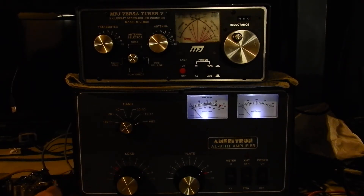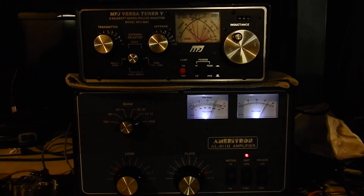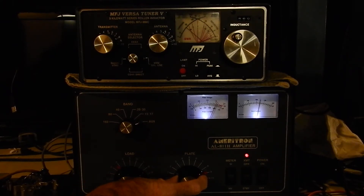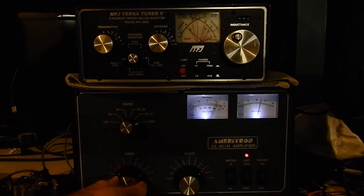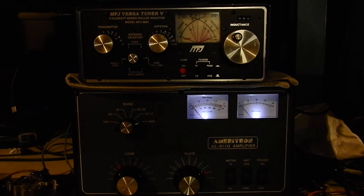Here's something useful to watch: the grid current. High grid current means you need to increase your load. As I key up and turn the load, you can see the grid current come down — right about there is where the power is at its highest and the grid current has dropped. Then I'll go back to the plate to peak it, then the load once more — that's about the maximum on this band.